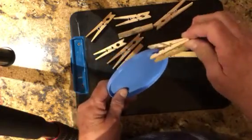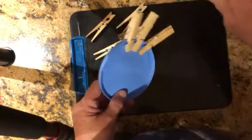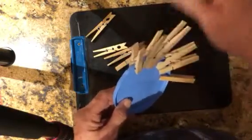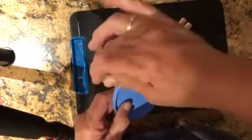I let the children get used to clipping on, and then we start our timer. So they may need to practice clipping on for quite a while. They're doing it always with their dominant hand, so they clip them all on.